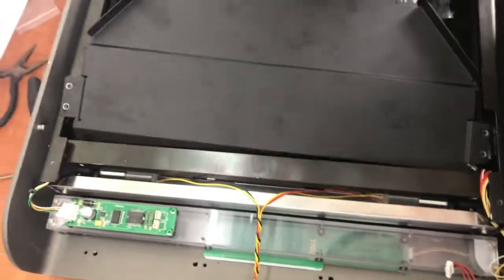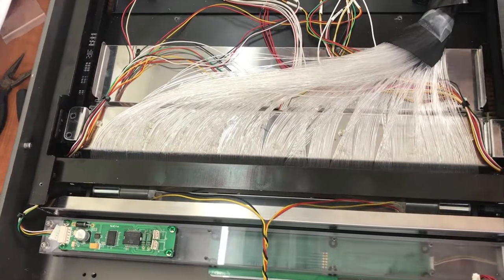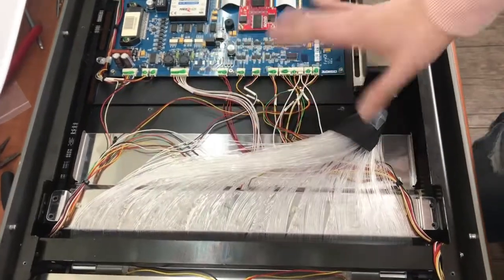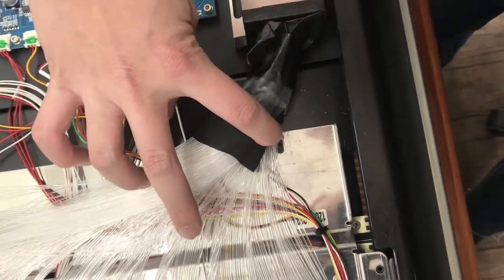After opening the unit, just take off the display cover. Then you can see the PMT is connected, and the erasure board is here. There are two screws for the erasure board — one and two here.